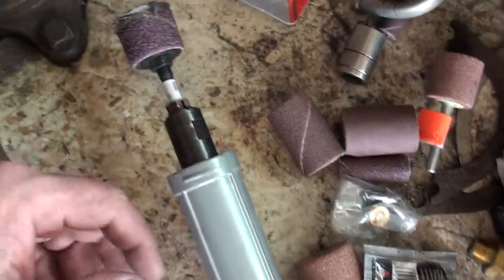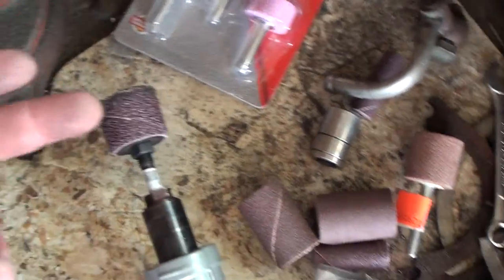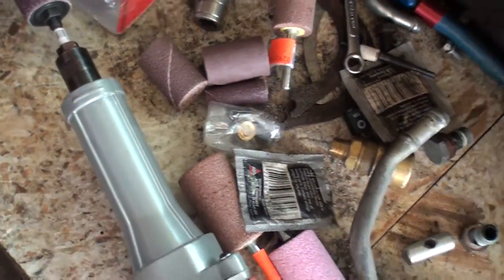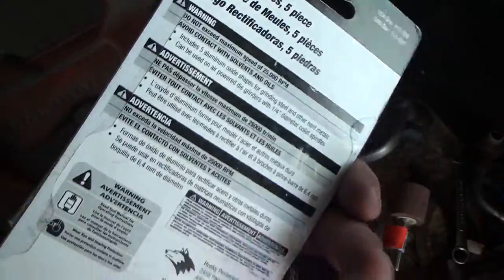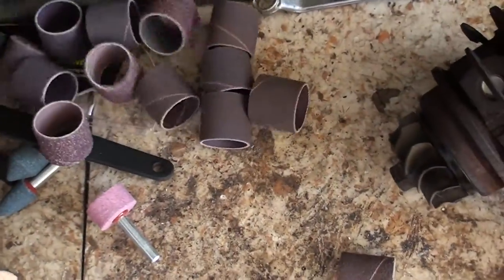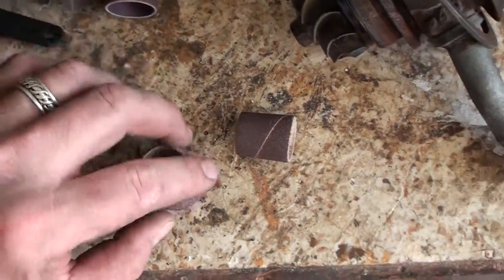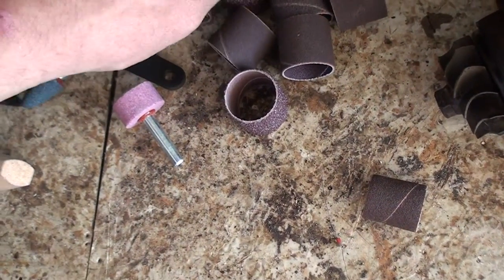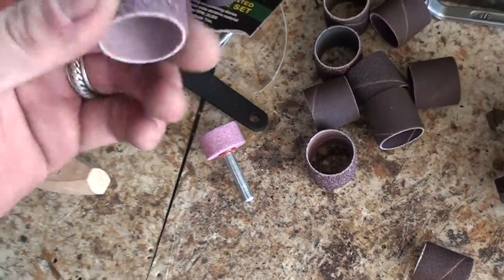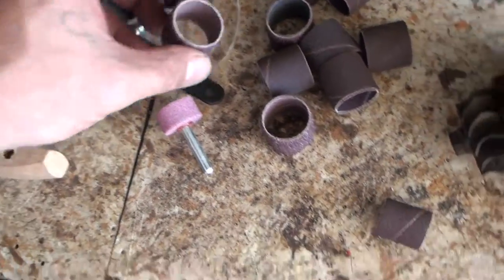So what I've got here is a few different types. I'm basically using a sanding cartridge right now. I have some grinding stones and the grinding stones are aluminum oxide. I have a couple different sanding discs. I think this is like 30 grit or something like that.